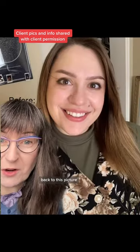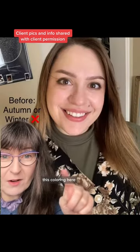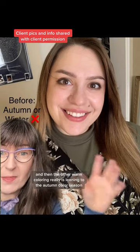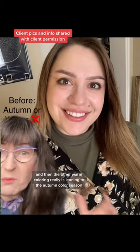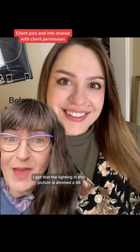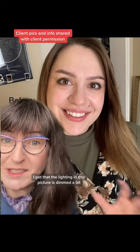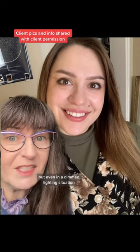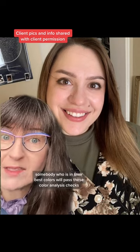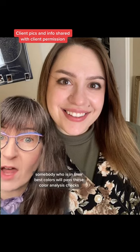Back to this picture. This coloring here — the black — is predominantly winter, and then the other warm coloring really is leaning to the autumn color season. I get that the lighting in this picture is dimmed a bit, but even in a dimmed lighting situation, somebody who is in their best colors will pass these color analysis checks.